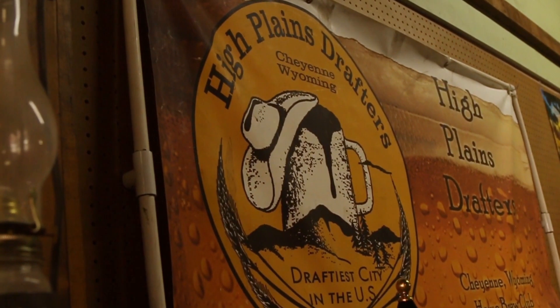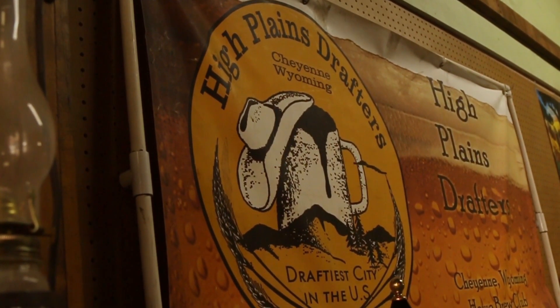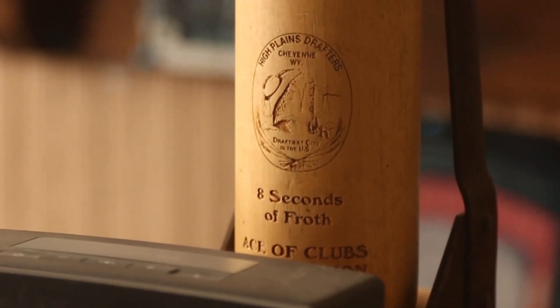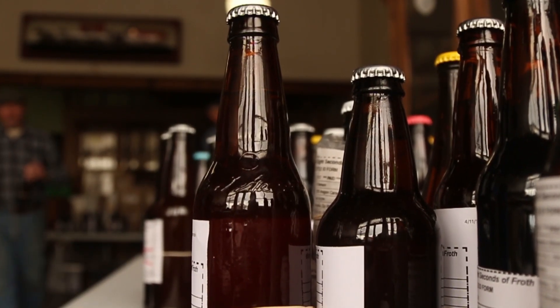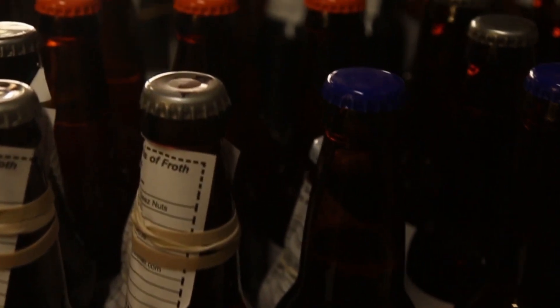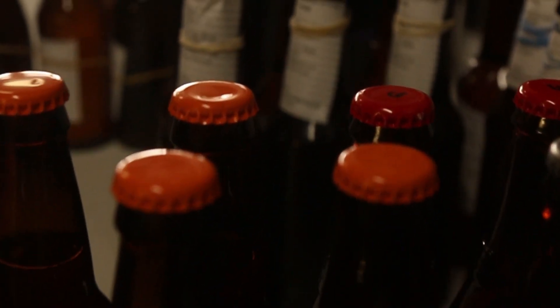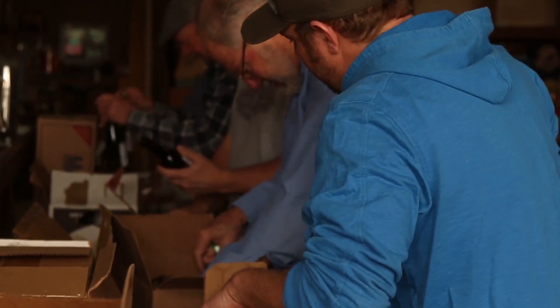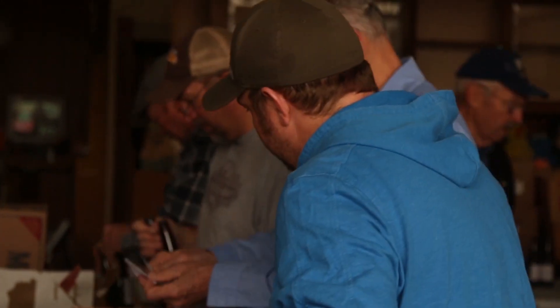The club has changed and grown over the last 25 years, but one tradition that continues to stay is their own homebrewing competition called the 8 Seconds of Froth. The way that competition works — and homebrew competitions in general — is people that want to see their beers evaluated enter two bottles and describe the style that they're trying to recreate or emulate. A lot of work goes into making the 8 Seconds of Froth successful; it takes multiple steps and months of planning.